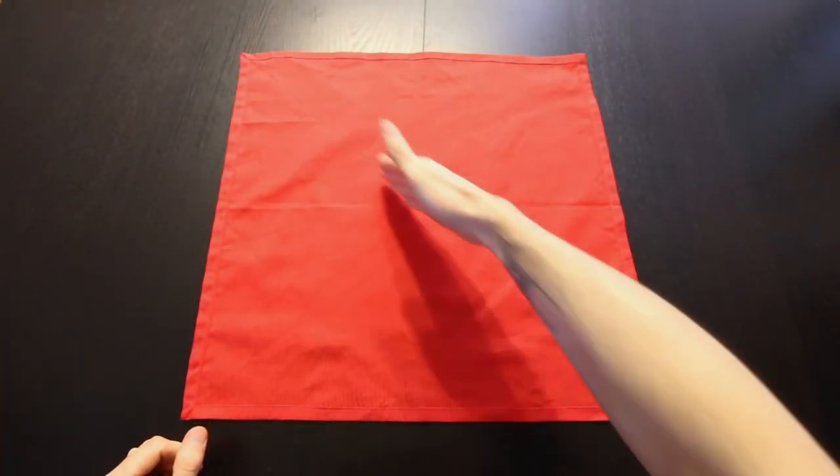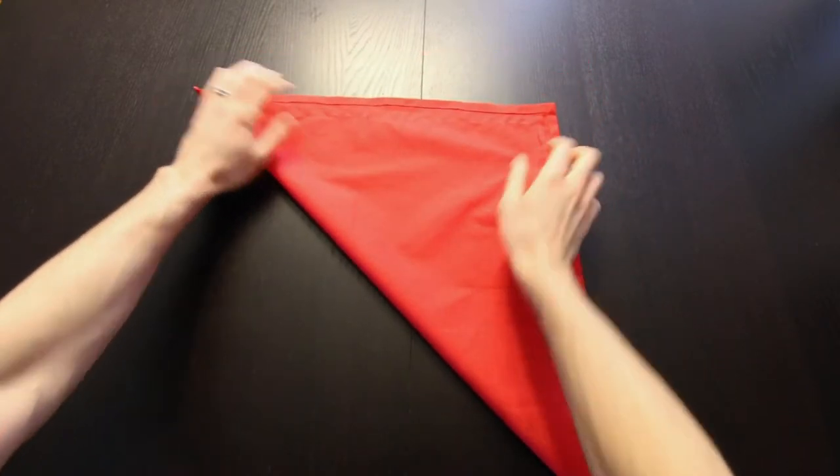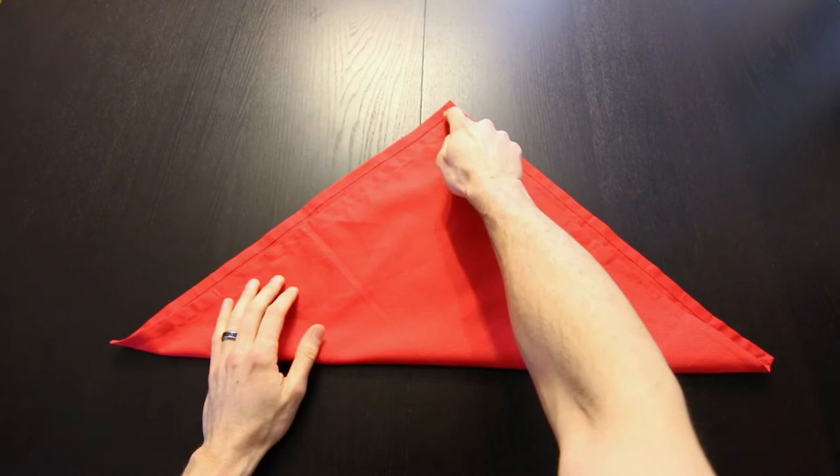Now we're going to start by folding this in half along a diagonal, so we'll bring opposite corners together and leave just a little bit of space up top here.